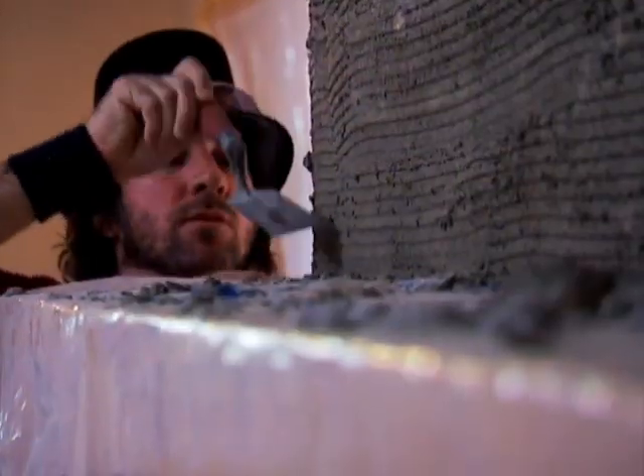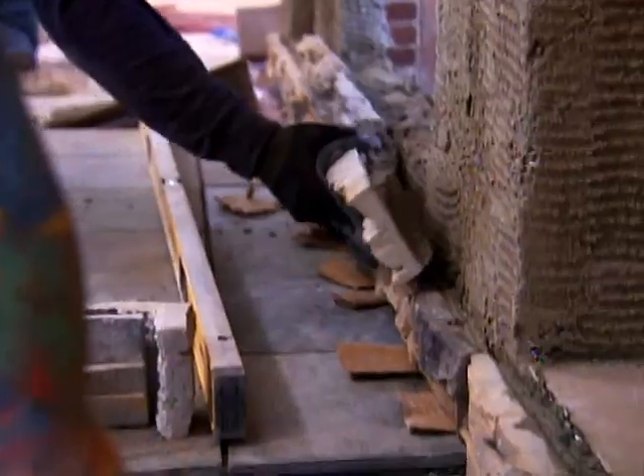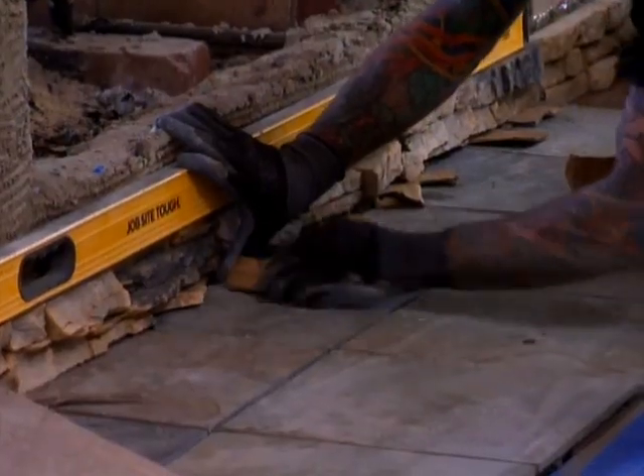The stone's going up. They put the scratch coat on last night, got the mantle up. So the stone should go up pretty fast. Build a hearth, set some stone there, and then start stacking the stones. We set horizontal rows and just level it as we go.